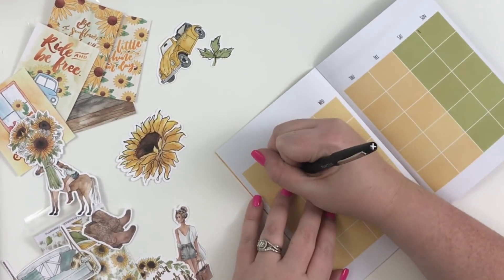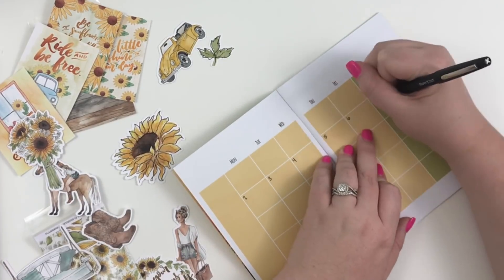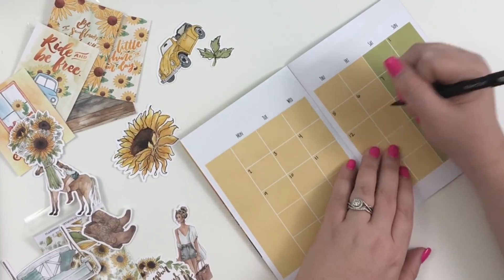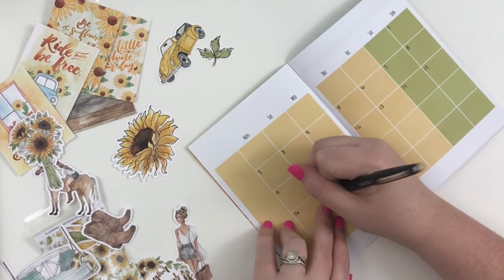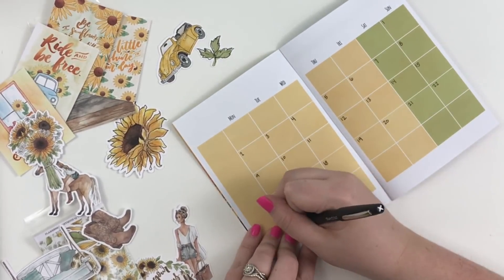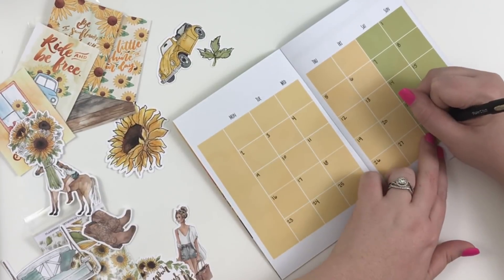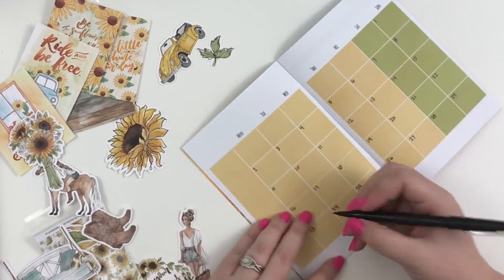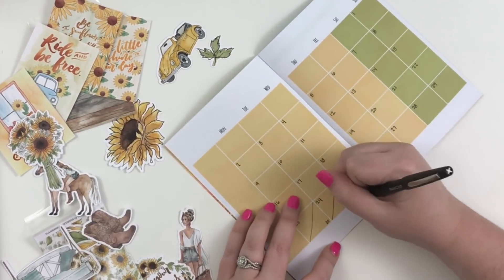July starts on a Sunday, so I'm numbering the days: one through thirty-one. There are thirty-one days in July, so I need to fit thirty and thirty-one in at the end. Okay, so the calendar is all filled in.